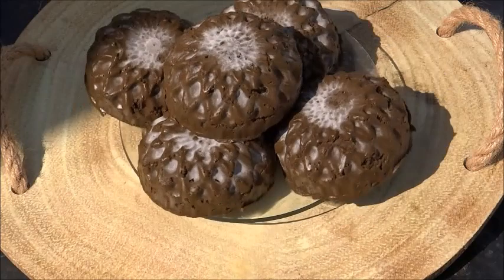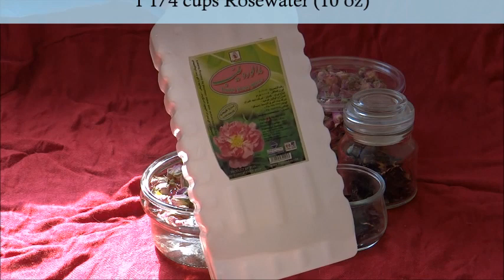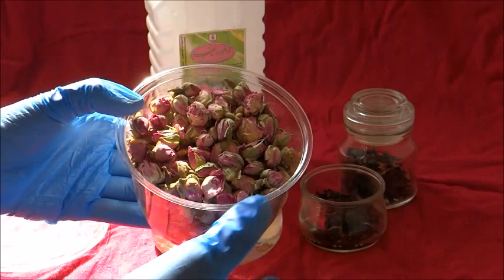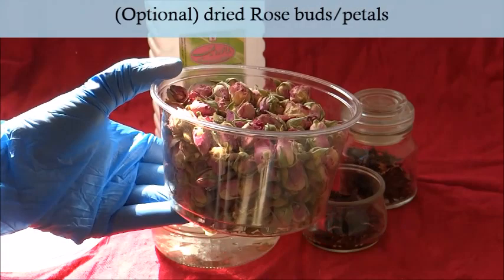Hey my curlies, I'm back with an updated version of my frozen henna bars. There are some old and new ingredients. I start off with my liquid of choice, which is rose water — this is pure rose water. You can use a mixture of water along with rose water, or just plain water, but I use one and a quarter cups of rose water, which is 10 ounces.